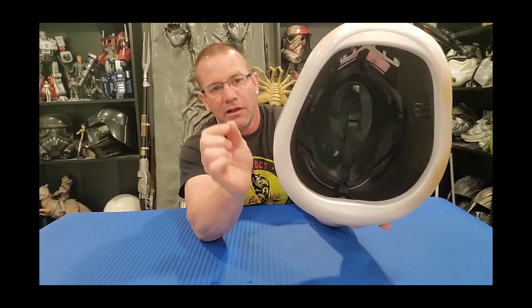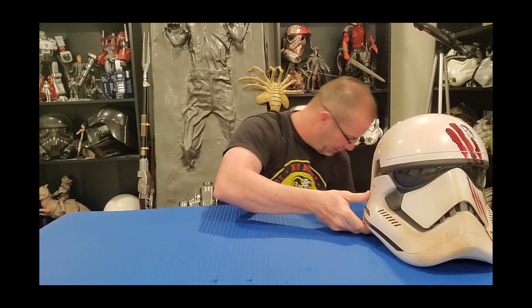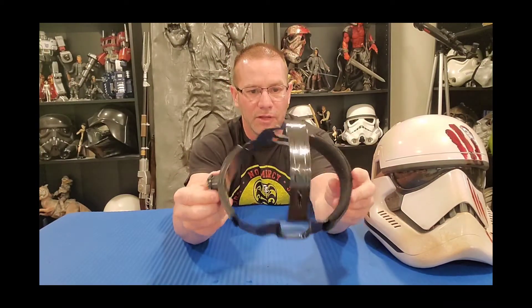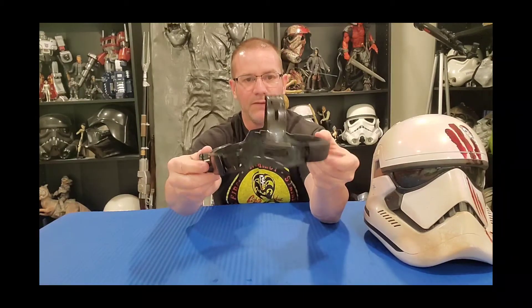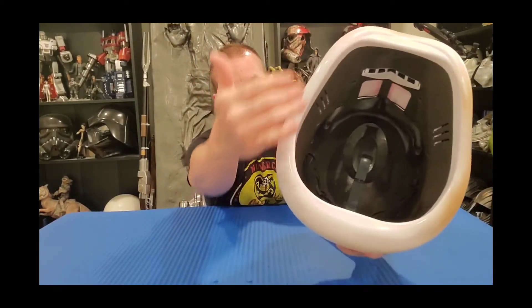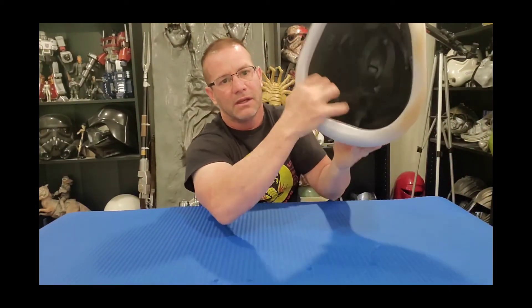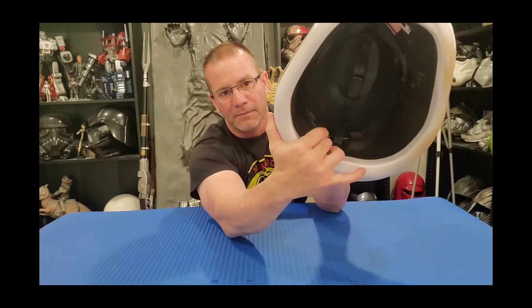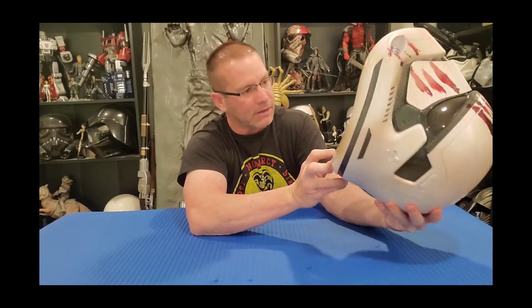The fastener inside is a little different. Most helmets — Hasbro or otherwise — typically have a hard hat helmet liner inside where you turn to tighten or loosen it and adjust it to size. This one doesn't have that. It has more of a single strap going along the center line, and at the back there's an elastic strap that goes around the back of your head — a slightly different design.